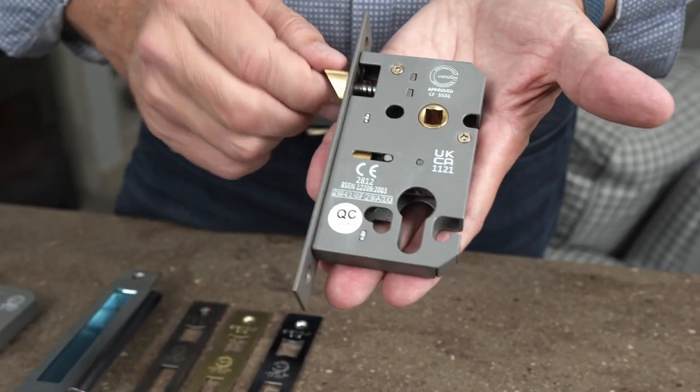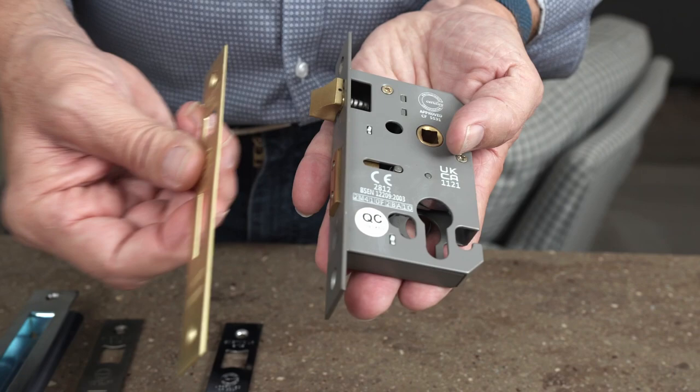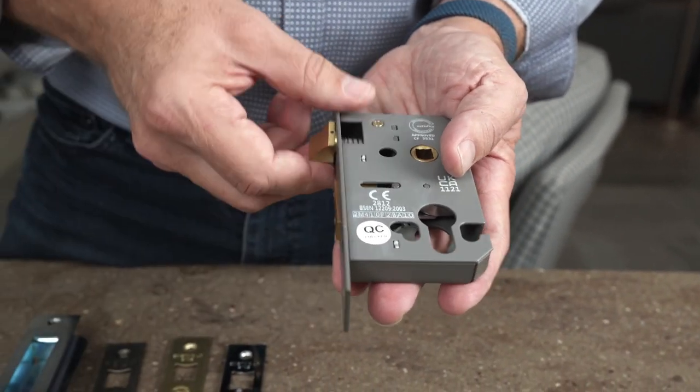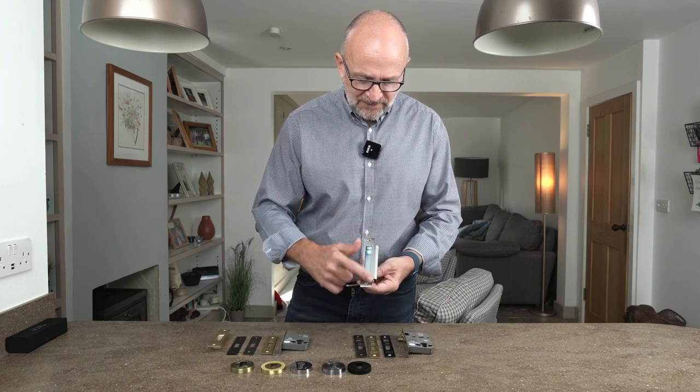To keep things nice and easy, this part here can be turned — that's for left and right hand opening doors. When you put this plate on, that in effect locks it in. On this side we've got these striker plates, again in matching colors.